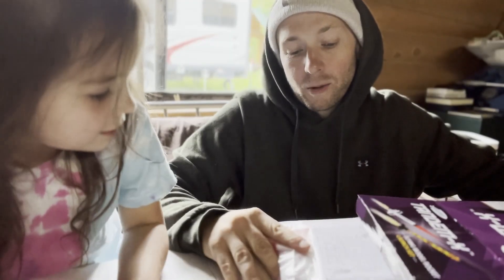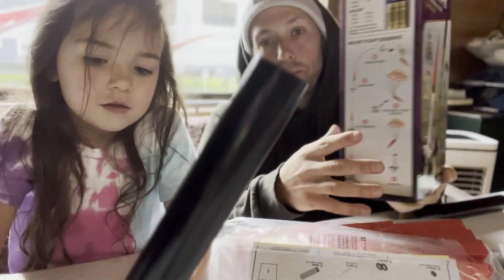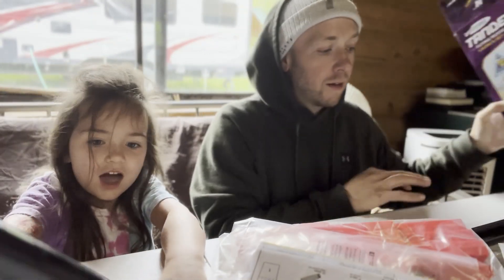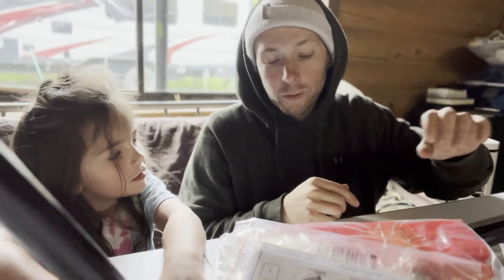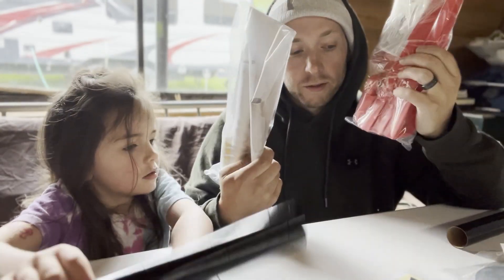We're back. We're gonna be working today on the Estes rocket ship — create your own rockets — and we're gonna launch these things up in the sky. Today? I don't know, maybe we'll do it today. We'll see. Maybe on Wednesday.